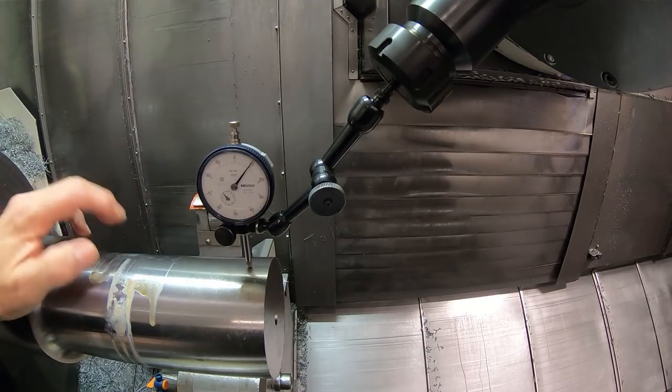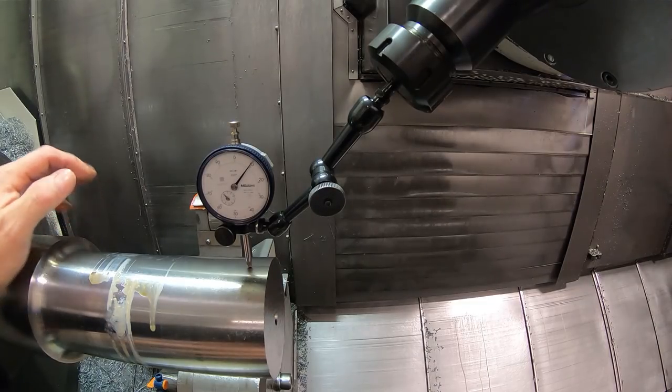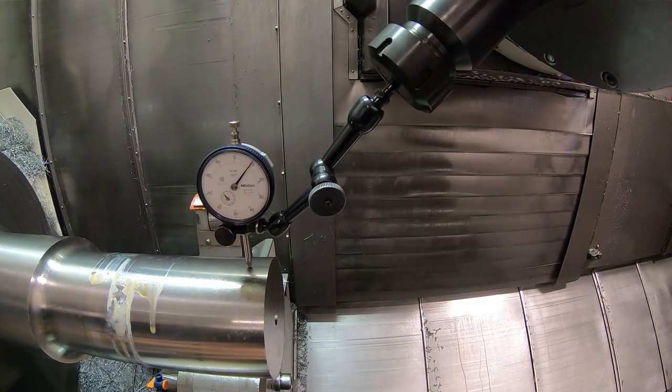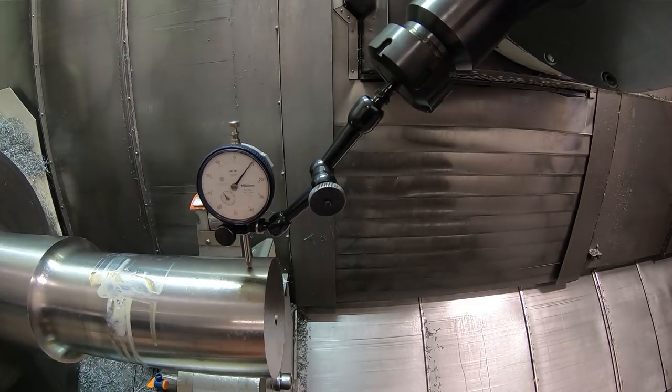This is the way you would really do it if you were doing this. You would close the steady rest chuck on the part, get it running true. In my case I've got a manual four-jaw chuck so I got to indicate it in. If you had a hydraulic chuck, you would just close it, open the steady rest and skim a diameter, and close the steady rest back onto it. That's really the way you would do it.